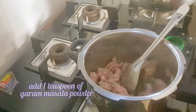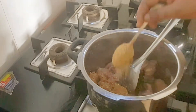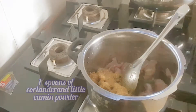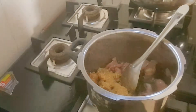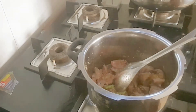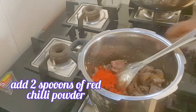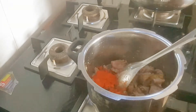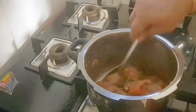Add 1 teaspoon of garam masala powder, 1 spoon of coriander powder, and a little cumin powder. Add 1 and a half spoons of red chilli powder, or you may adjust the spice according to your taste.